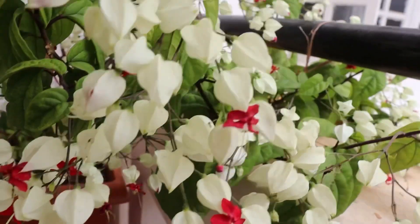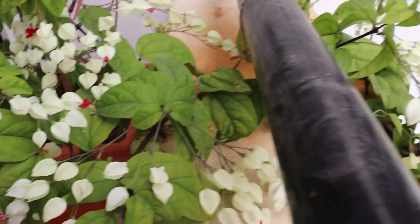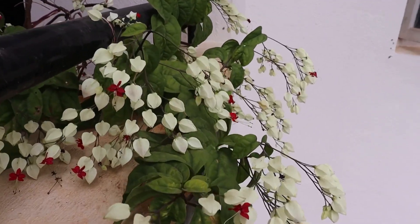So that's it for today. Do try these simple tips to grow this beautiful plant. If you like this video, do subscribe to our channel. See you in the next video. Thanks for watching, and have a nice day.